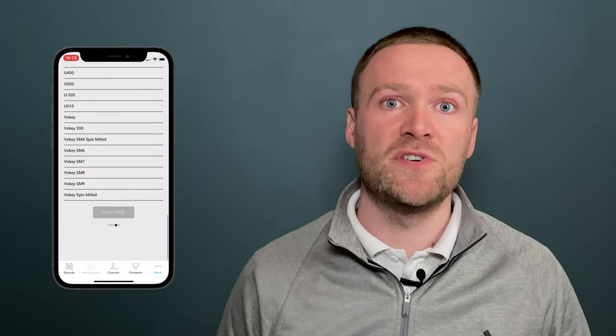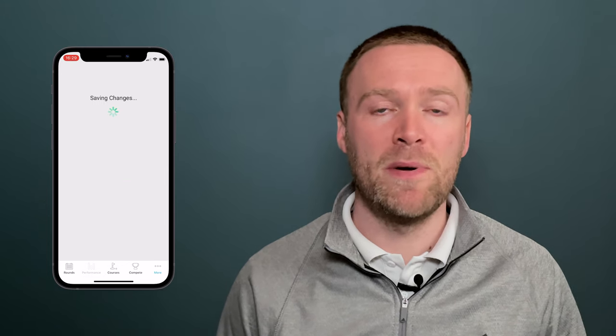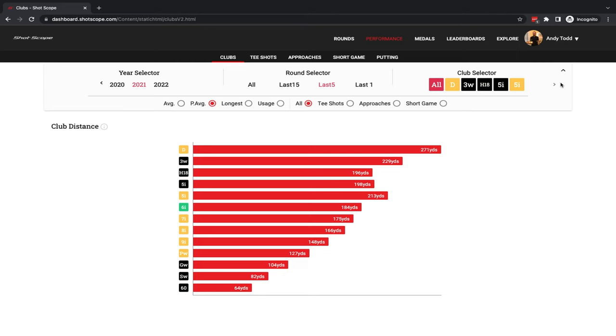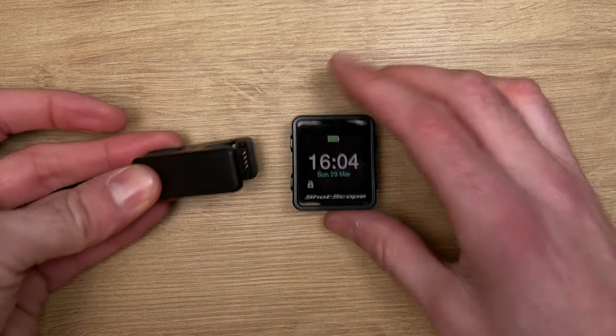After you've inserted all of your tags, you'll need to assign them within the My Bag area of the mobile app or the ShotScope online dashboard on your computer or laptop. This is essential to allow you to track your clubs and their performance. The last thing you need to do before you head to the golf course is to give the device a full charge using the charging cable provided.